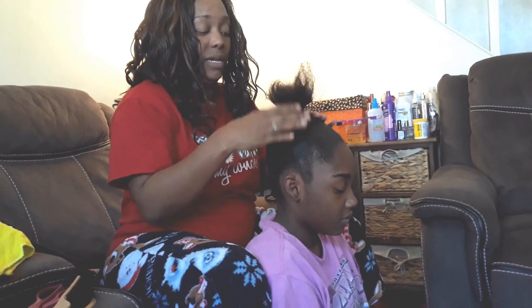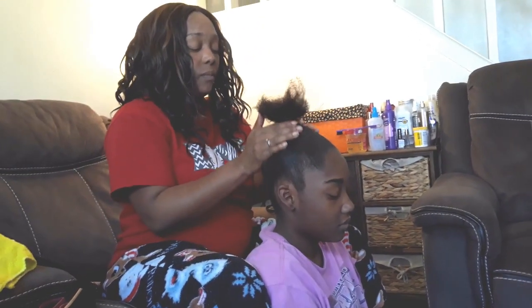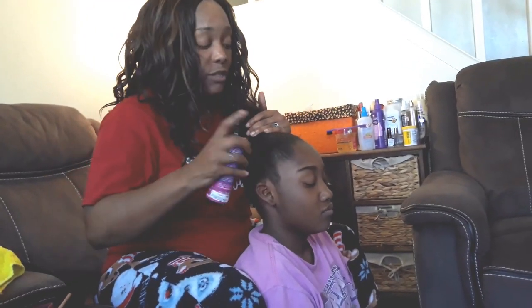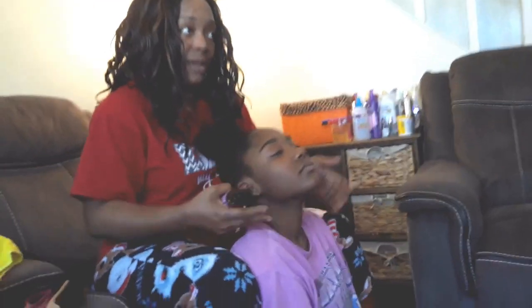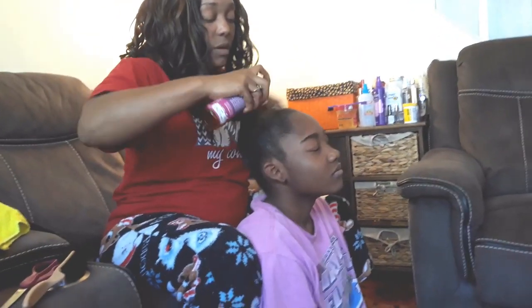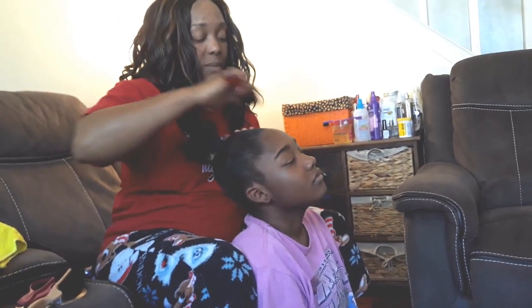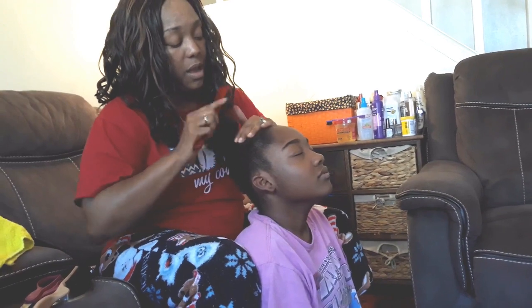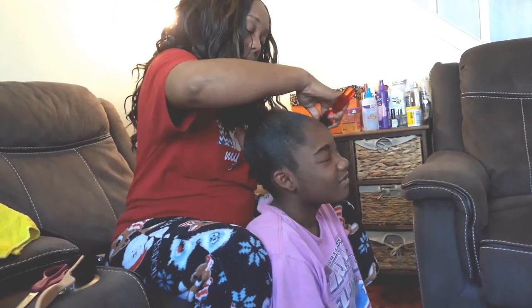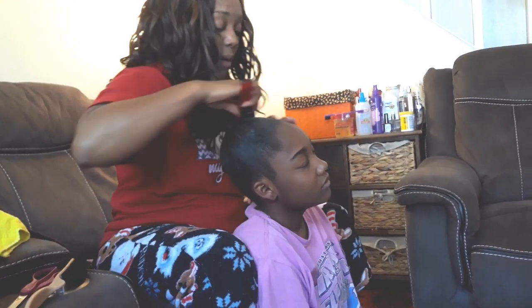I do my girls' hair really tight because I don't want it to come out. So I sprayed it and put it up at this point. I usually go back in with some leave-in conditioner and brush up until I get it to be smooth all the way around.